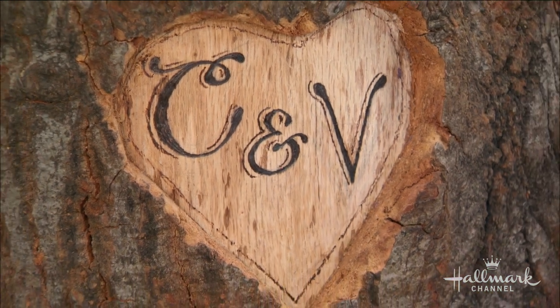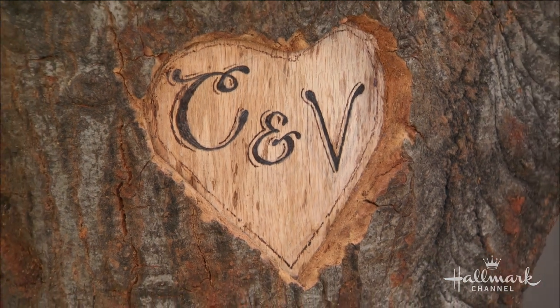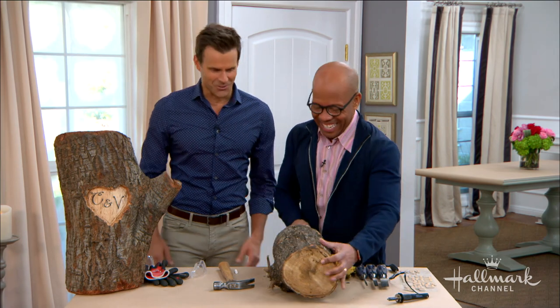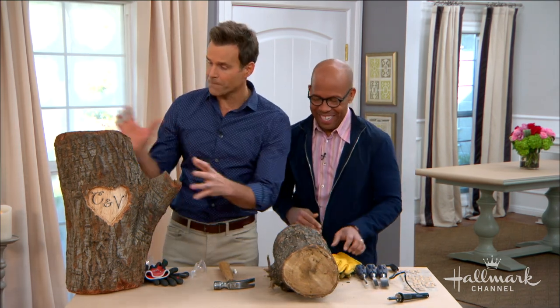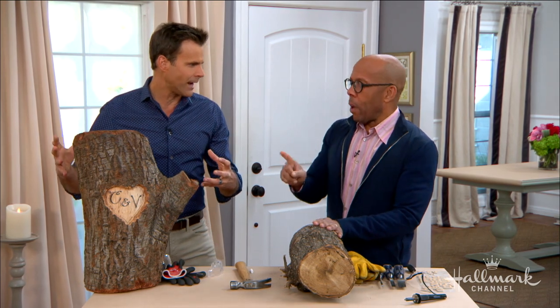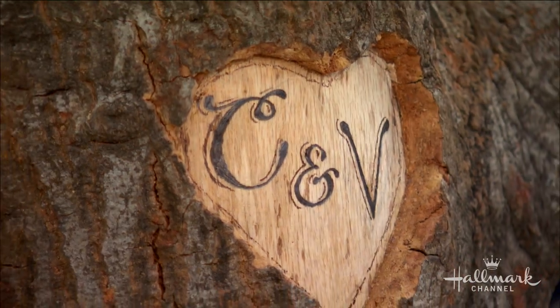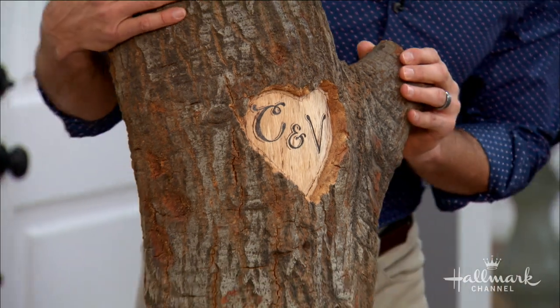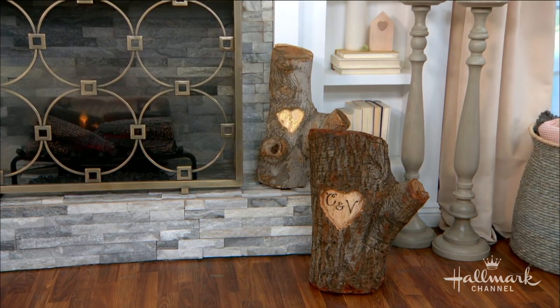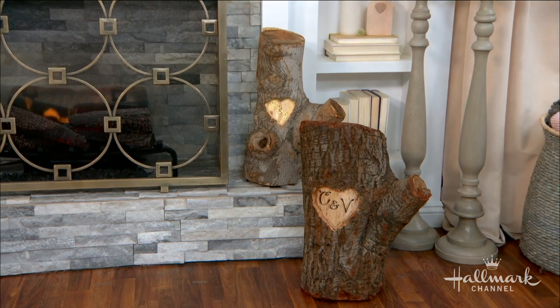I'm learning so much — it's fantastic! So obviously we're going to start with an aesthetically pleasing, good chunky log. One thing you want to make sure is that it will stand up — there are a lot of logs that won't. You can find these at lumber yards, or look online for your local firewood place and you'll find them pre-split.